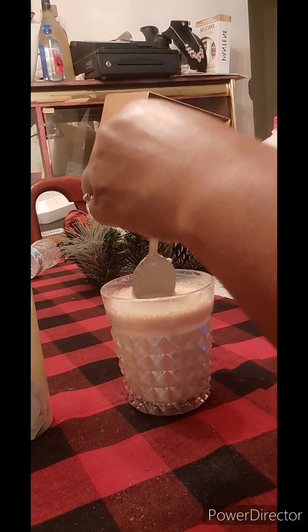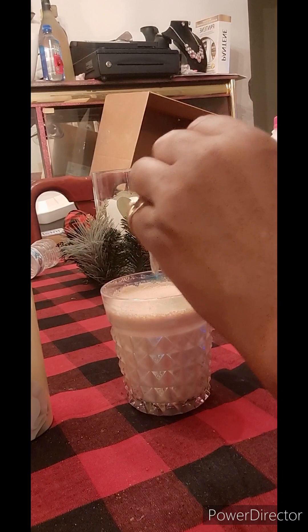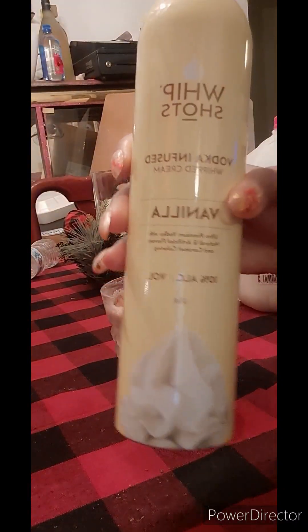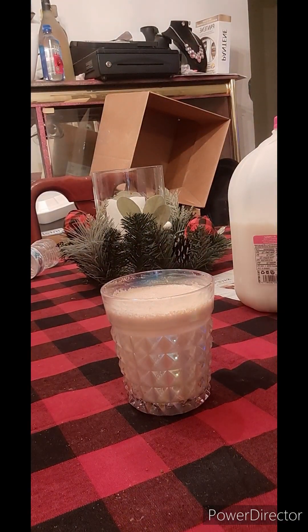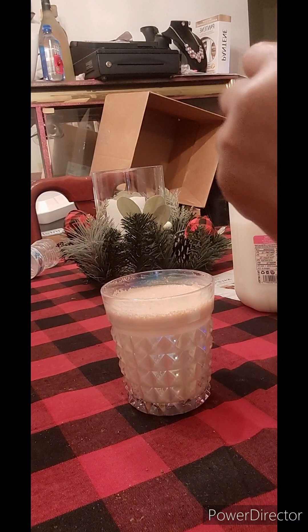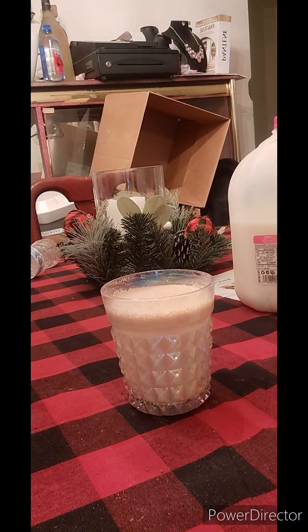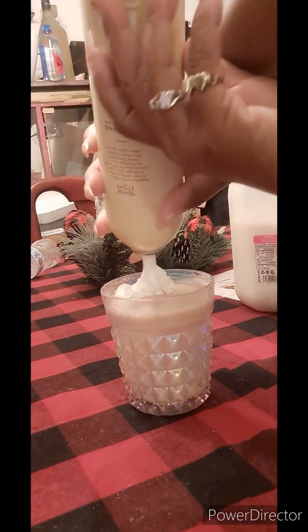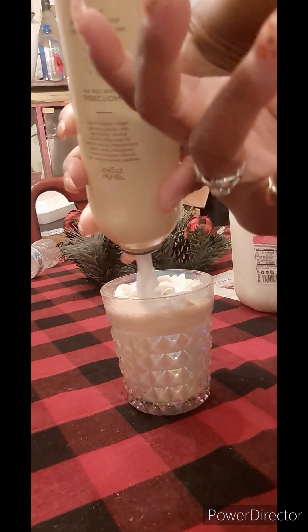This is my actual first time ever spiking a cappuccino, so I don't know how this is going to taste. But I think it's going to taste quite lovely for the holidays. Here I am shaking my whip shots and getting ready to top the actual drink, making sure I shake it up real good. I am going to top my drink with the Whip Shots created by Cardi B — 10% alcohol volume.